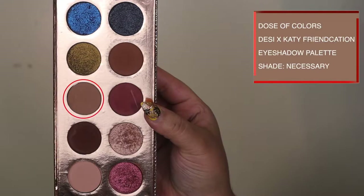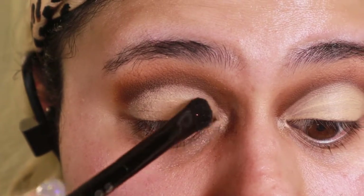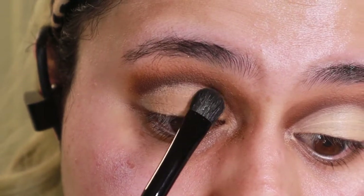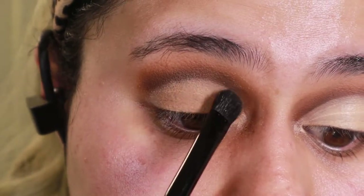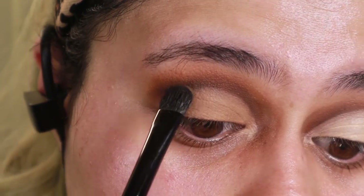After defining the crease, I took the shade Necessary and used a flat shadow brush to pack on that pigment. It's better if you tap on the pigment instead of swiping back and forth — that will help build the color in the best way possible. So make sure you just tap, tap, tap.